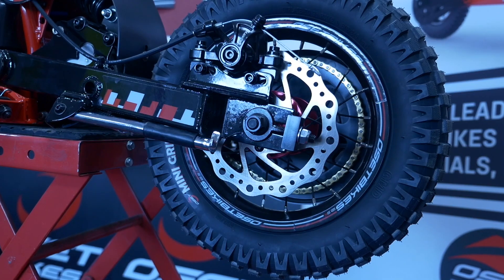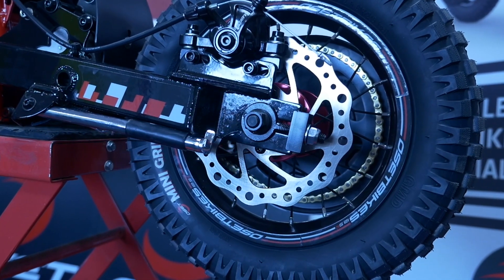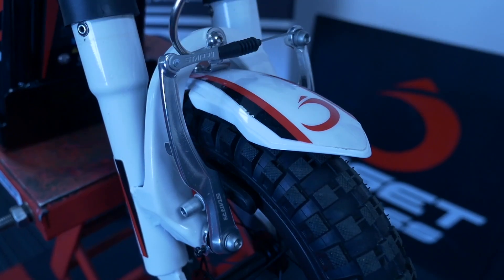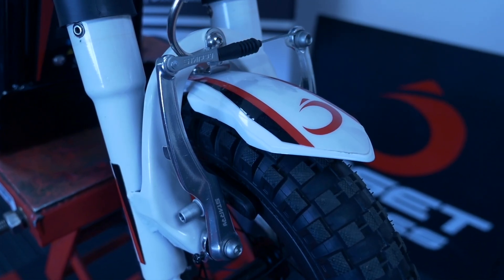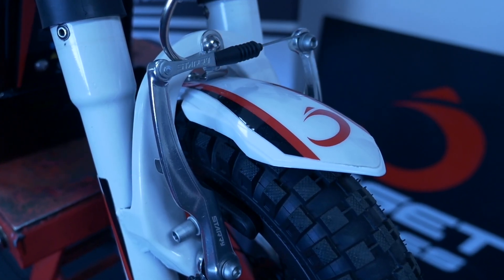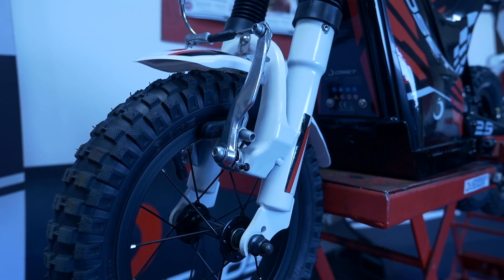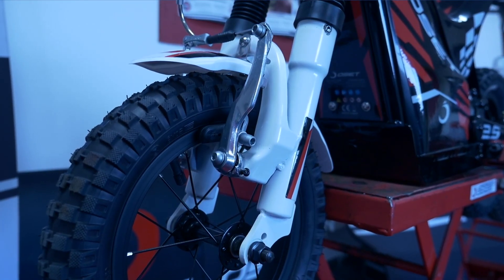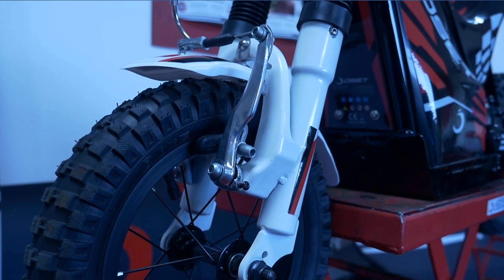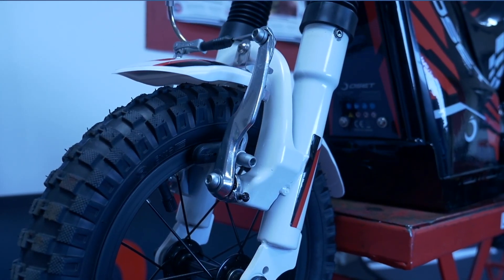They are mechanical disc brakes — so it's a wire pulling through, not hydraulic. On the 12.5 Eco, the brakes are different. On the front you have a V-brake, as they're called — very popular with bicycles. Discs are always seen as higher spec, but in truth a well set up V-brake works really well. Think of the rim as a disc — it's bigger than the disc, so a well set up V-brake is actually very effective.